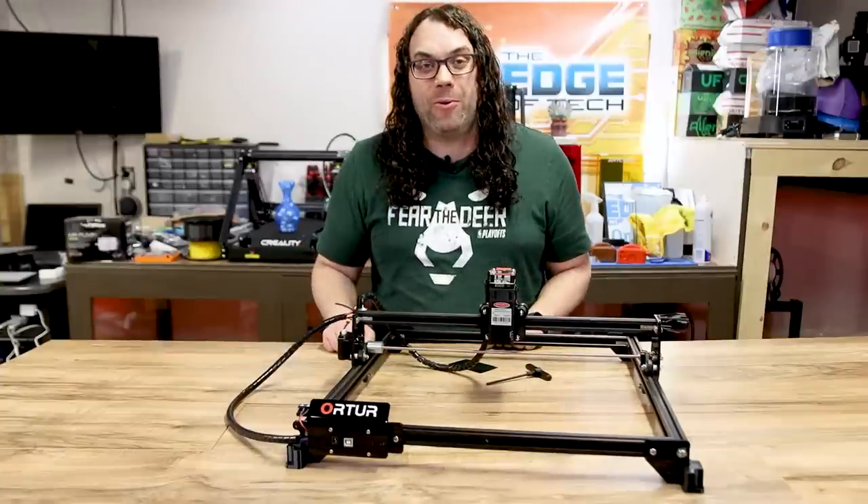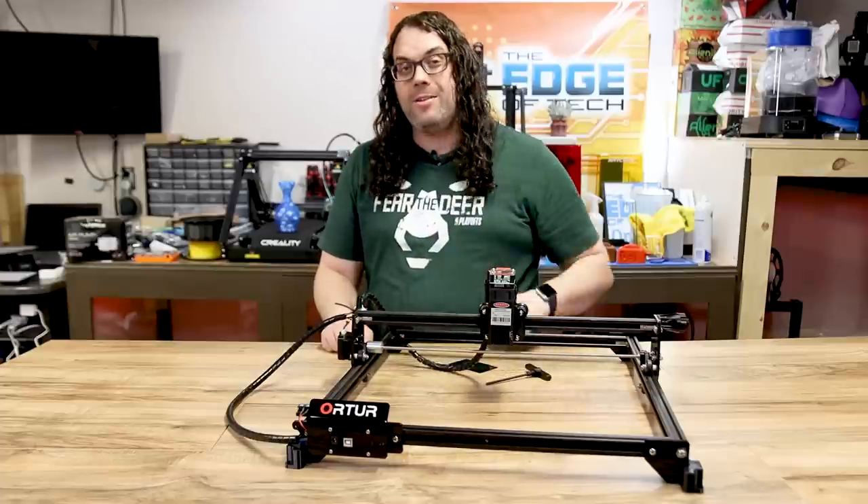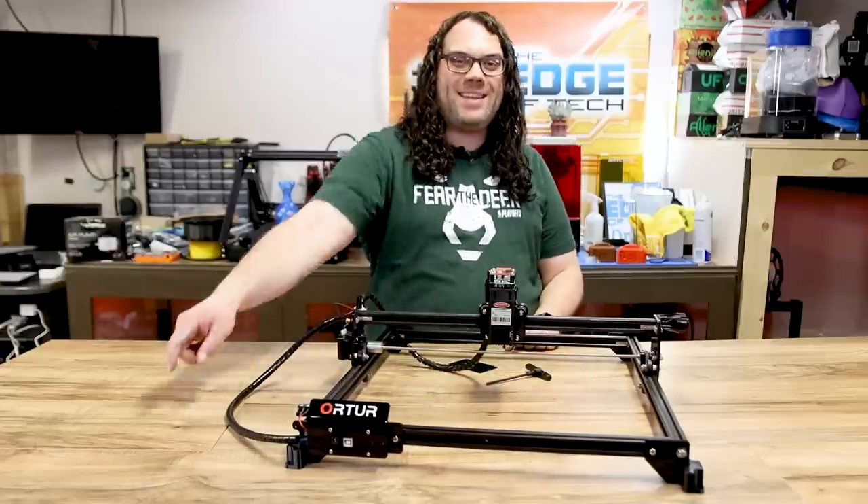This is my upgraded Ortur Laser Master II laser. I just upgraded it with three awesome upgrades and I'm gonna show you that today. My name is Jim and this is the Edge of Tech.